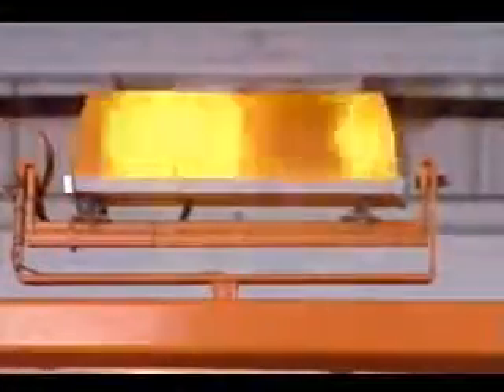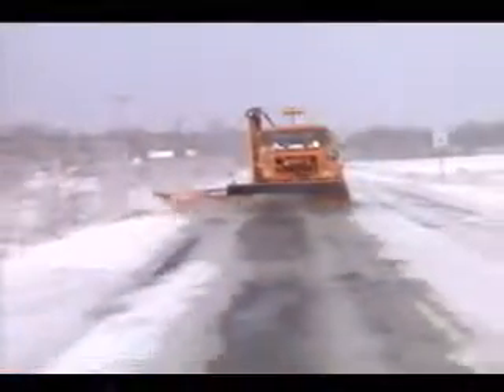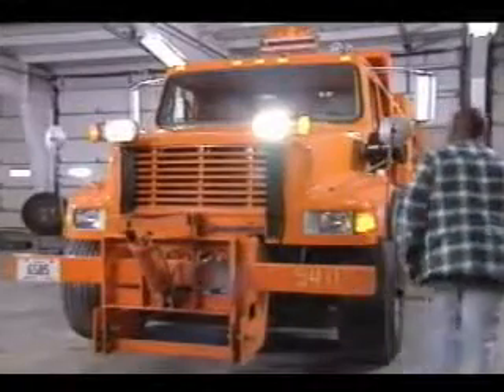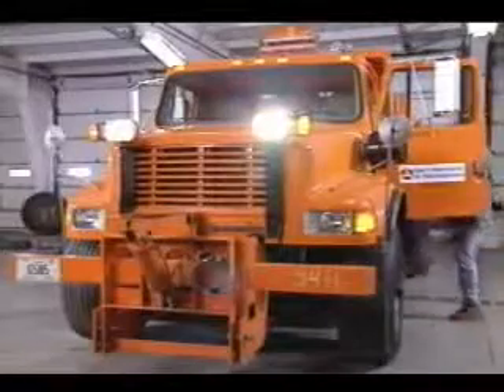Lights are next on your checklist. Start with the amber warning lights mounted above the truck cab. These lights should be on at all times when the truck is operated with a snowplow or wing, because this equipment makes the truck over width. Make certain they work properly. Check brake lights — do they work when you depress the brake pedal? If no one else is around to help, look for reflections on the garage door. For headlights, turn them on and then get out of the cab to make certain both sets are working — the chassis headlights and the higher plow lights.